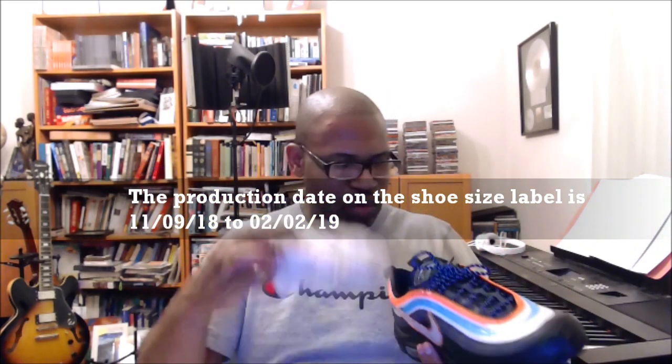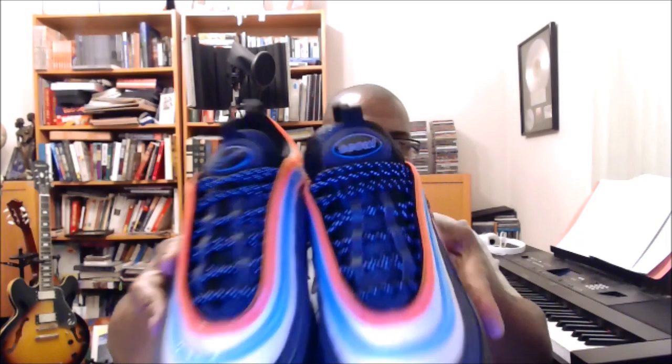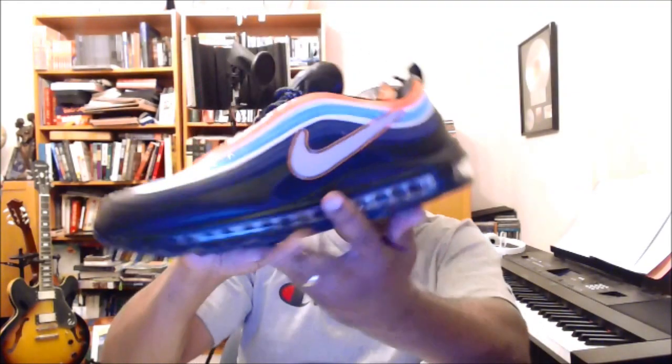These are going to have to be wiped off, actually, because someone tried them on. The thing I hate about when someone tries something on is that inevitably there are problems. But you can see how reflective the 3M is — I've been having problems with 3M lately. The little bubble on the tongue on the left shoe has 'soul' on it. It's a really dope pair of shoes.